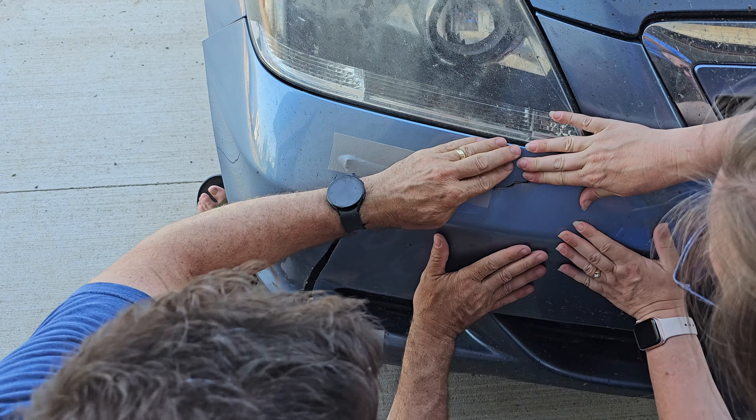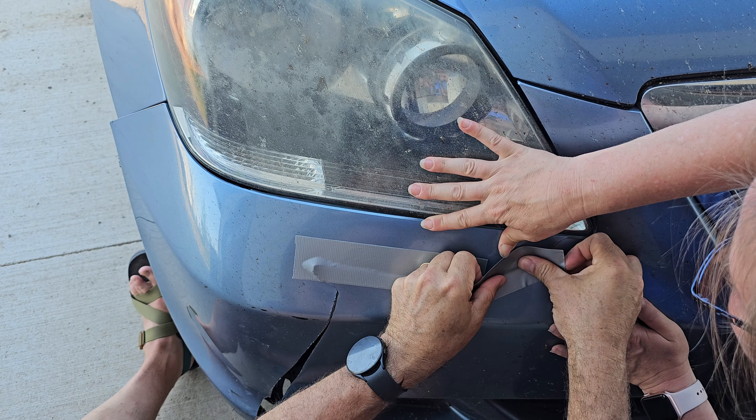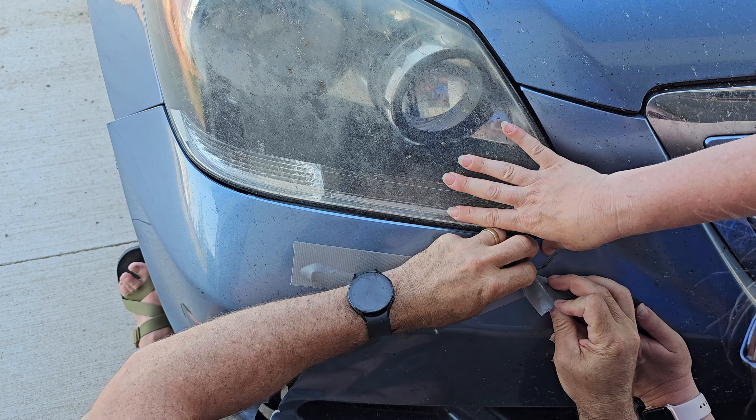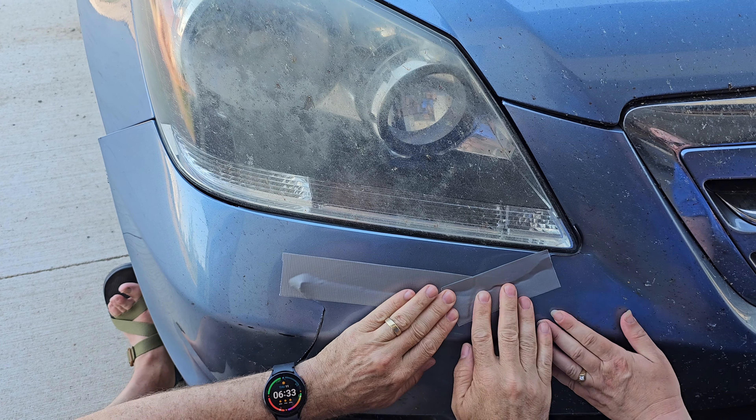Piece number one. Let me kind of — push that in as far as you can. It's a little bent. So really just squish that down as hard as you can.